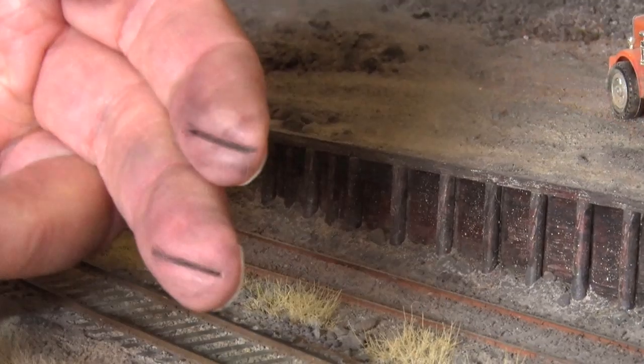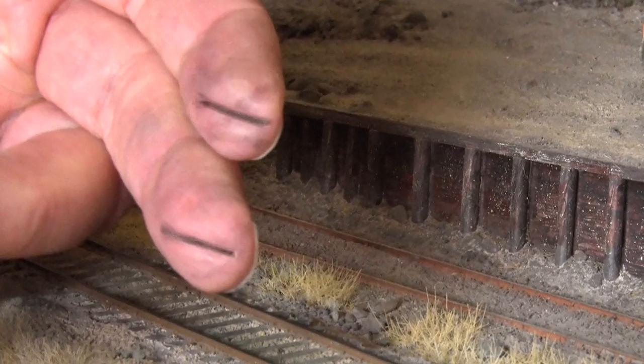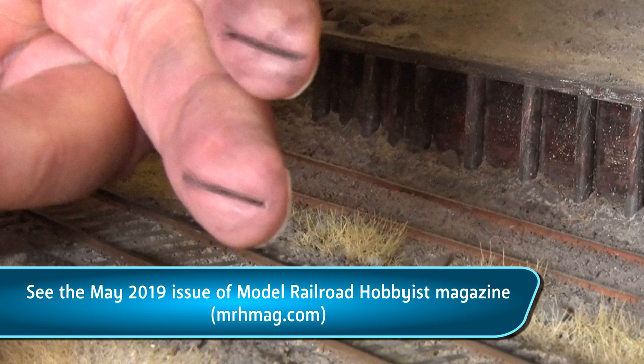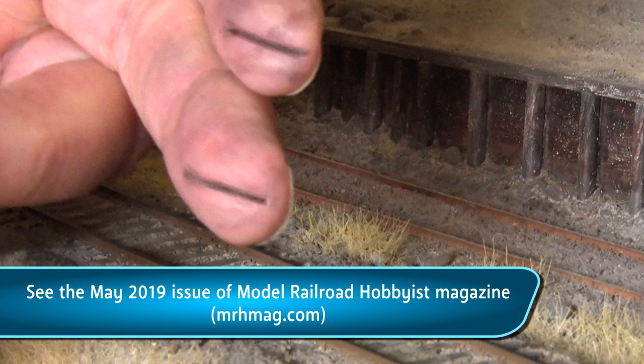A scientific study of the black gunk that builds up on model railroad track rails and wheels found that it's primarily oxidation from micro-arcing. This gunk also contains small amounts of dust and oil.